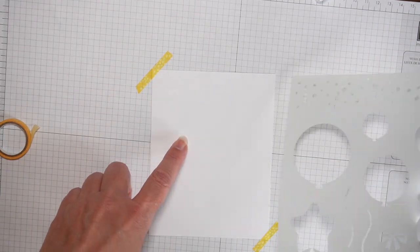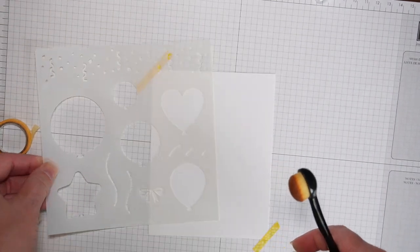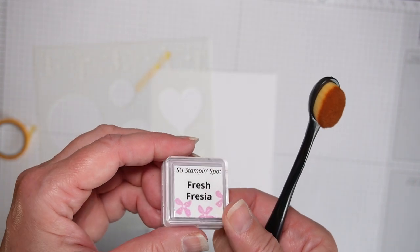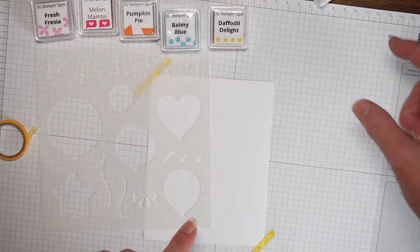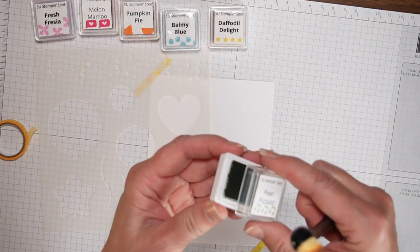I'm going to use these brushes along with some Stampin' Up inks that I made myself into ink cubes with some colors. I bought the blank ink cubes and then inked them with reinker.